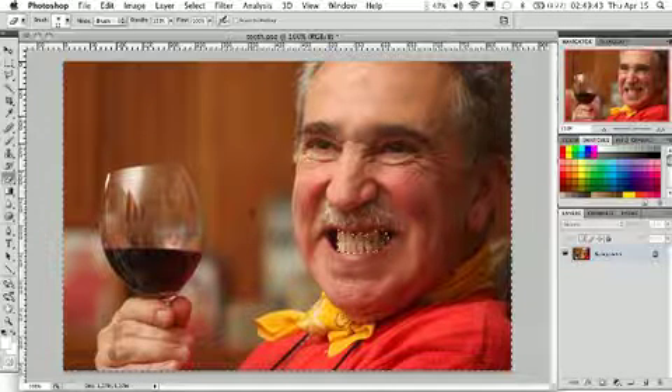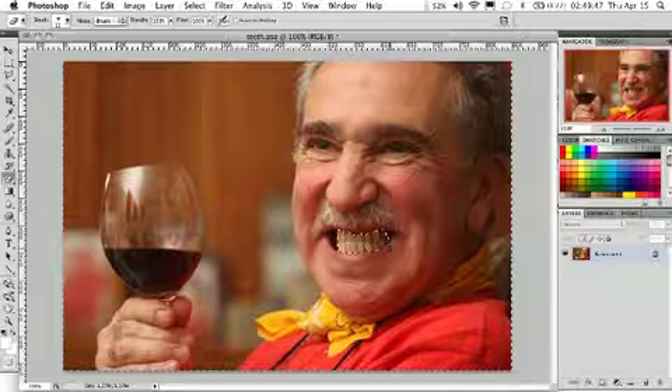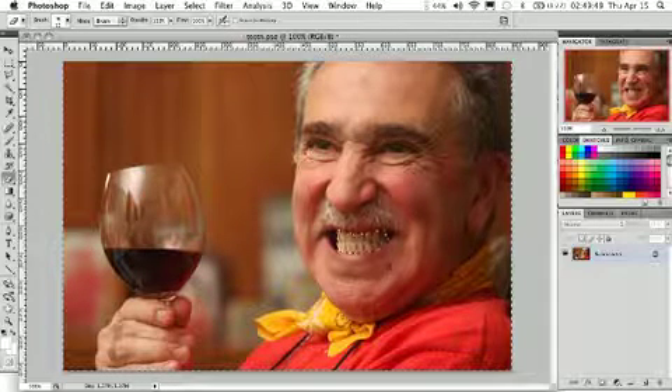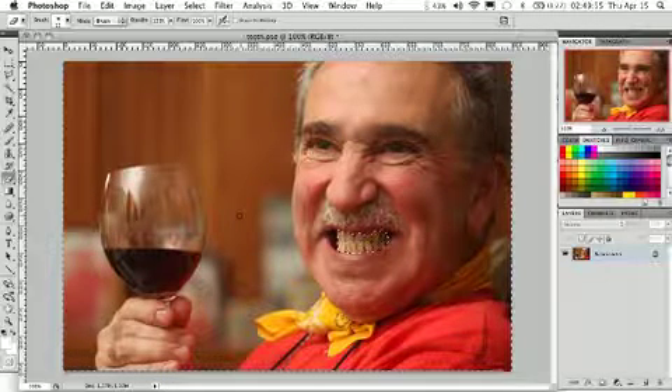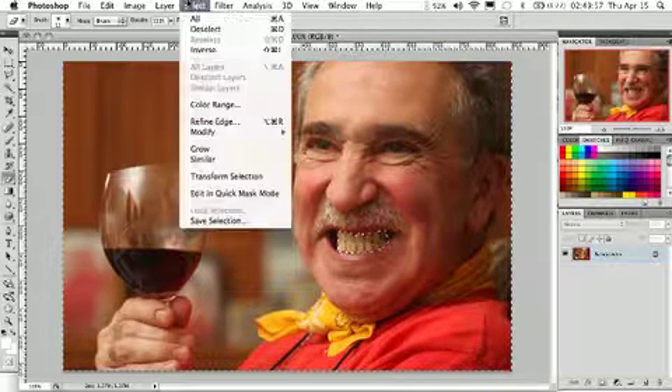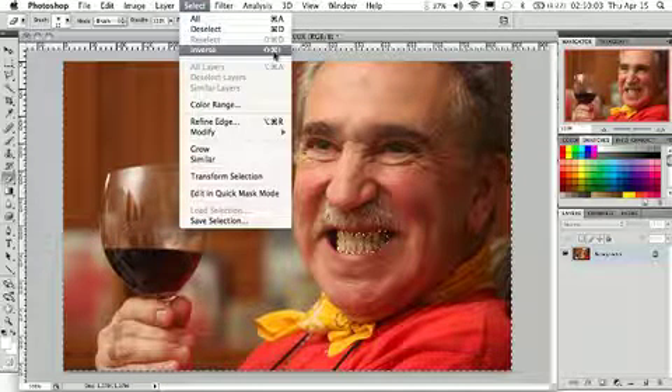What Photoshop is doing right now is selecting everything other than that particular part of the mask. We did that to save time instead of drawing and painting over everything but the teeth. So what we need to do is invert the selection — go up to the Select menu and click Inverse. On the keyboard you can use the shortcut Shift+Command+I, or on Windows Control+I.